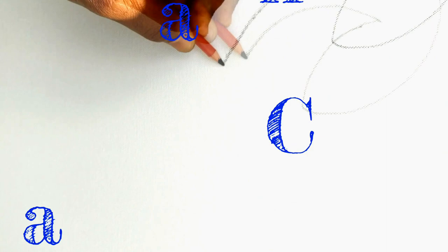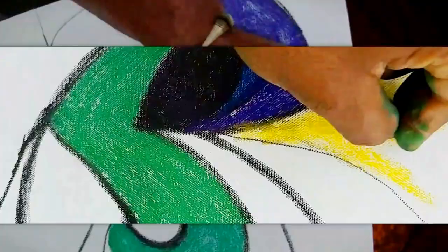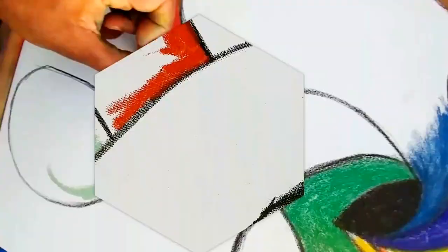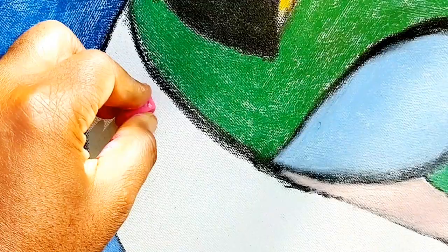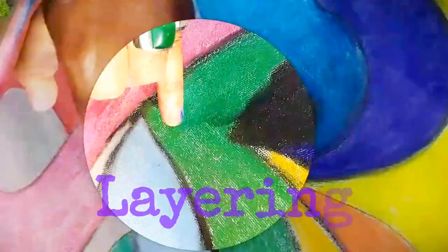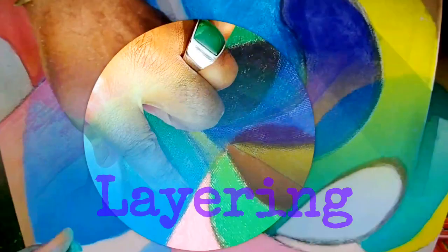Now we're ready for the canvas. Starting first with a base of the original enlarged sketch design, then filling that design structure layer by layer with color. Being mindful that with canvas you have to really work in your layers of chalk to get things properly done, so all the details display well in your artwork.